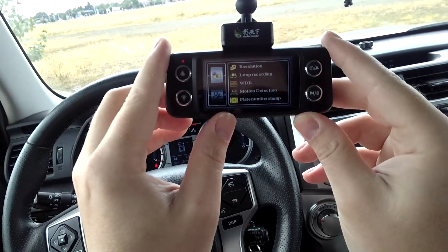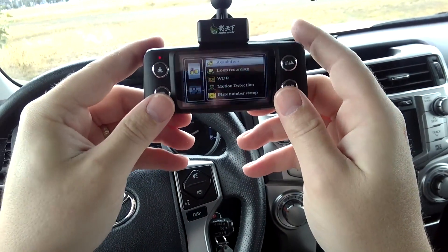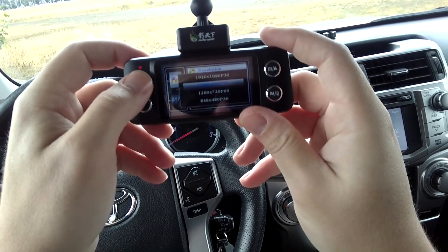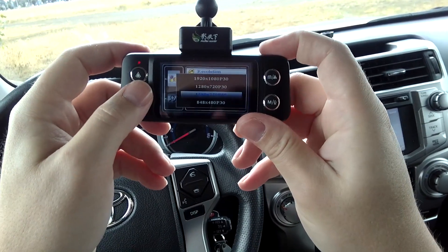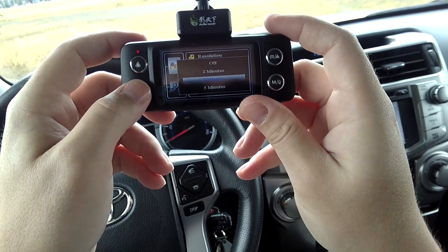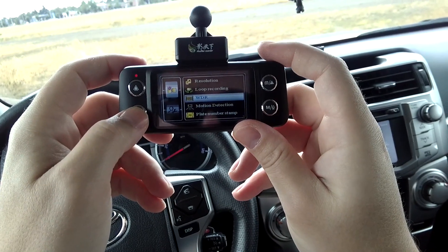Here we have the different options on this dash cam. We've got resolution — I just keep it in 1080p, but you do have a 720p option and a 720p at 60 frames per second option, which is nice. Loop recording — you can set that to three minutes, which is basically how long the clips are. I've got it set to three minutes, but you can turn that off if you want.